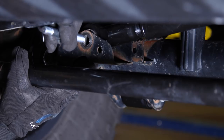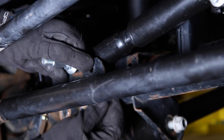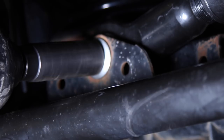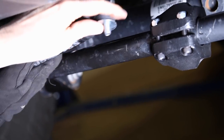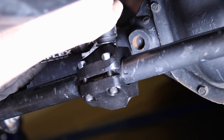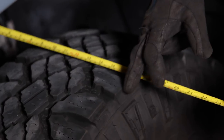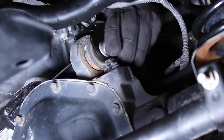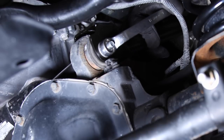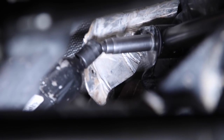We are installing TeraFlex's steering stabilizer relocation bracket, so instead of installing the factory hardware, we bolted the front track bar in place with the new shouldered relocation bolt. Center the front axle by measuring from the spring bracket to a good spot on the tire — check both sides using the same measuring points and adjust the track bar until the distance is equal on both sides. Final tighten all the control arm and track bar bolts.